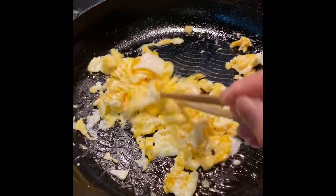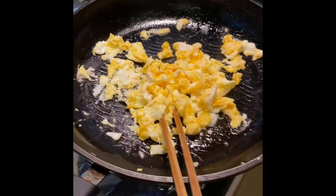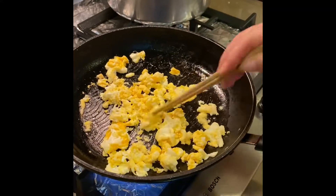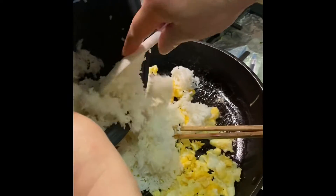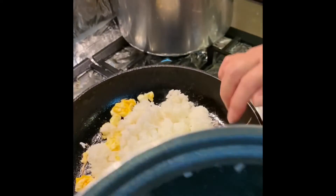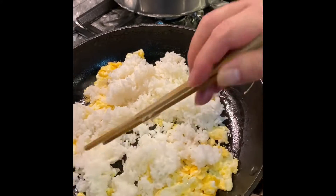I can't believe it if I use this one. Don't forget to add the rice. It's good to people. I'm going to put on the rice.